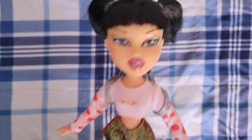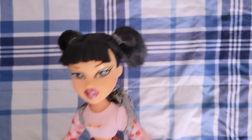Hi everyone, Dialistic here, and today we are doing a double unboxing slash review of Girls Night Out Jade.